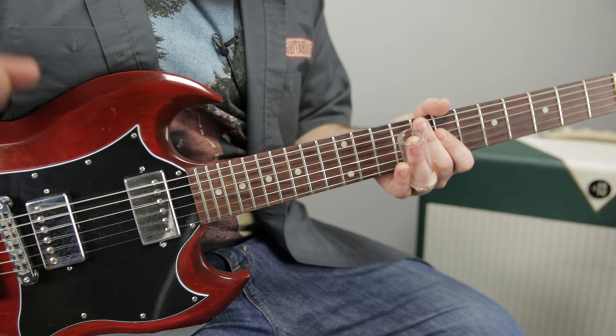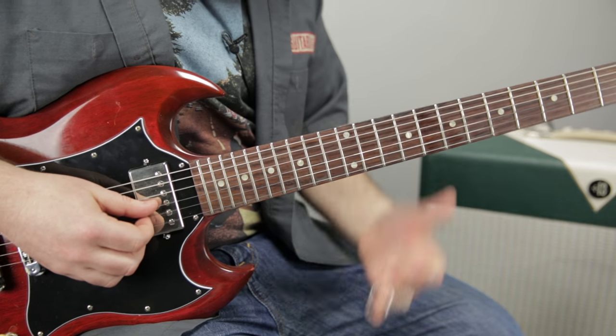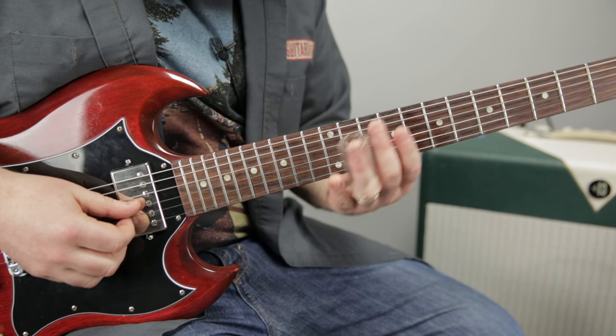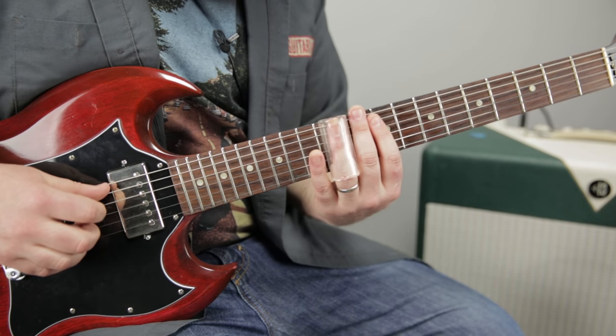I've just practiced so much with my fingers. Derek Trucks does it that way, and he's like the best around right now — a lot of good ones, don't get me wrong. So the lick: practice it and hopefully you can take it and make other licks out of it.